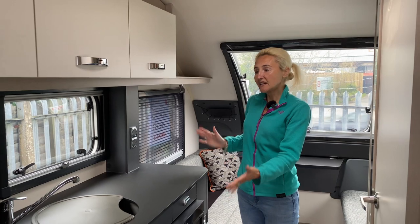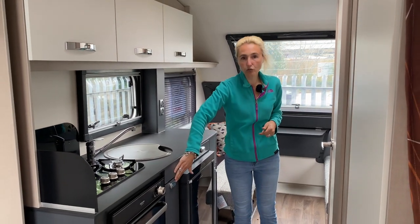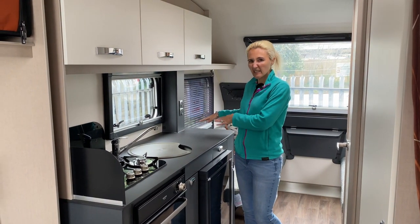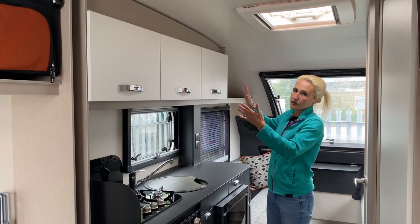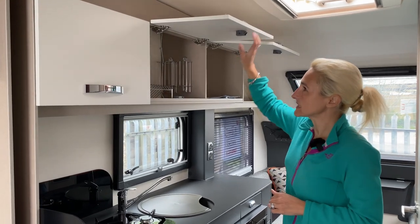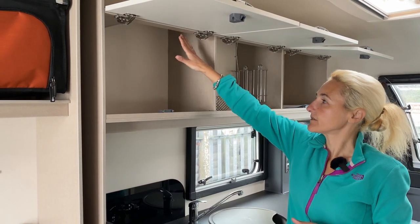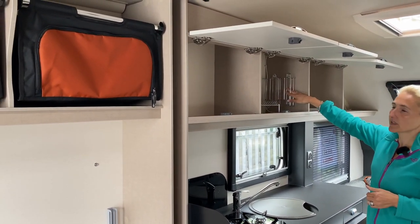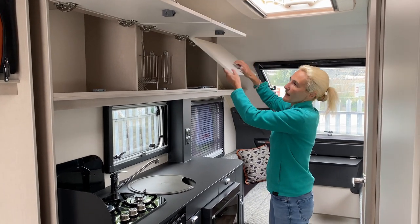Now the kitchen area, which is on the nearside of the Base Camp Six. It's got a grey finish along with the woodwork — I quite like that. There's a good amount of worktop space, though having a television here will eat into that a little. Starting at the top: we've got three storage cupboards — pretty good sizes, with plenty of depth for cereal boxes and the like. There's a rack for plates, one for mugs or glasses, and another good-size cupboard. Kitchen storage is excellent — I definitely wouldn't be unhappy with that.